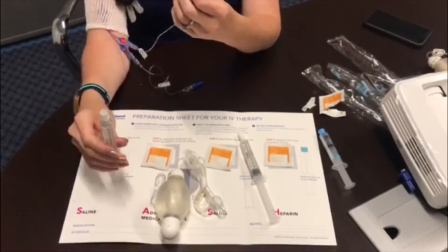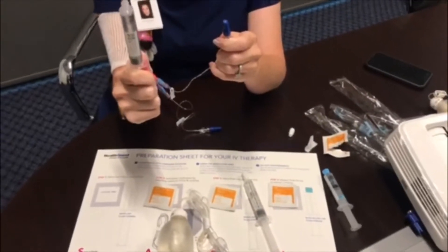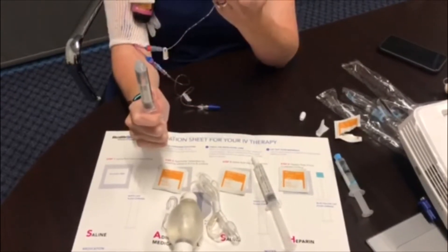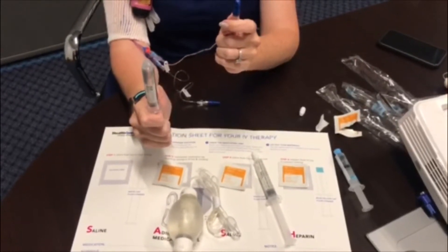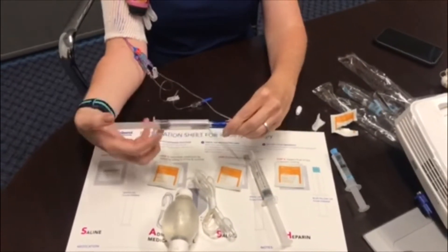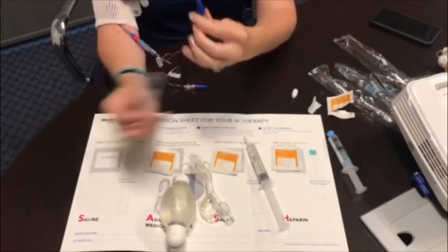Then take your first normal saline syringe and twist off the white cap. Pull back on the syringe to release the pressure so that it doesn't shoot out the top. Remove all the air by pushing upward until one little drop comes out. Take your syringe and connect it to your end cap with a push and turn method, and infuse the entire 10 mL of normal saline. After that's completed, take it off and throw it away.